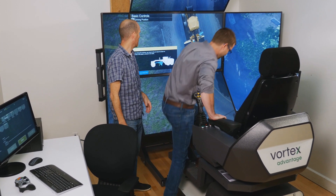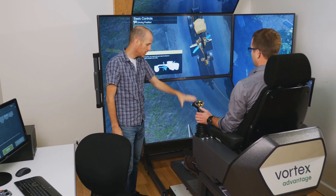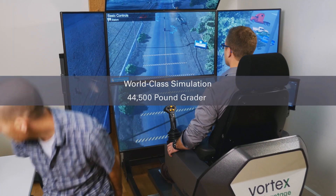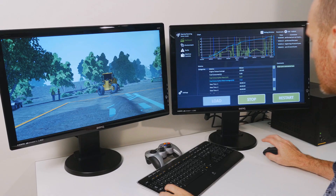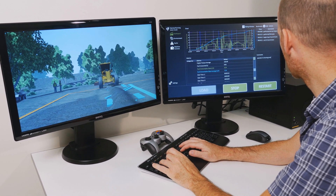Introducing the CMLABS Motor Grader Simulator Training Pack — CMLABS' complete learning solution for grader operations. At the heart of the training pack is CMLABS' world-class simulation of a 44,500-pound grader with 275 variable horsepower, rigorously field-tested by experienced operators and instructors from equipment manufacturers and top training schools.